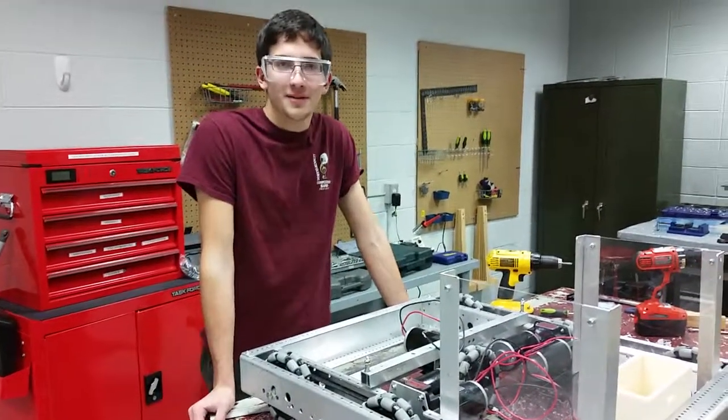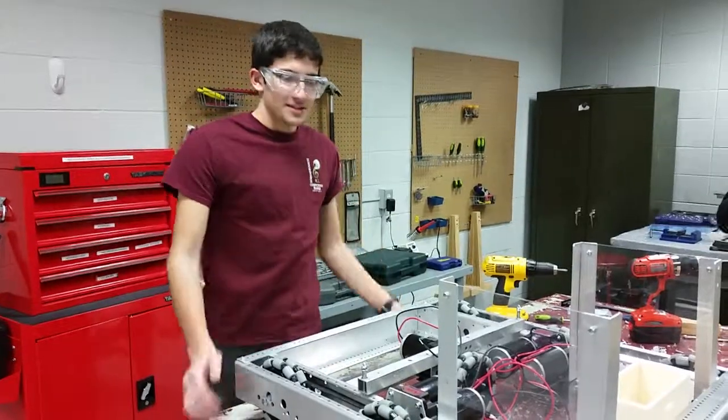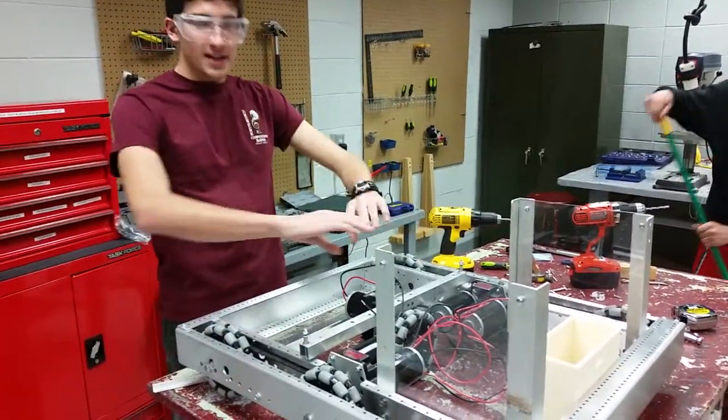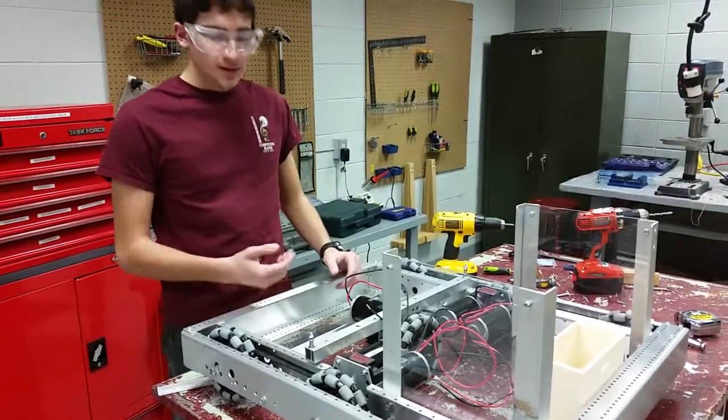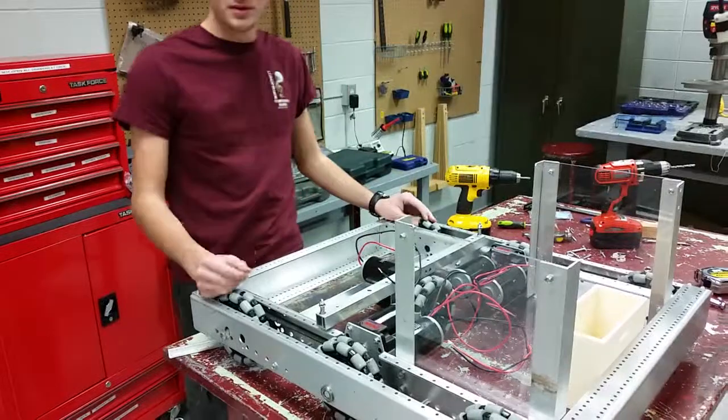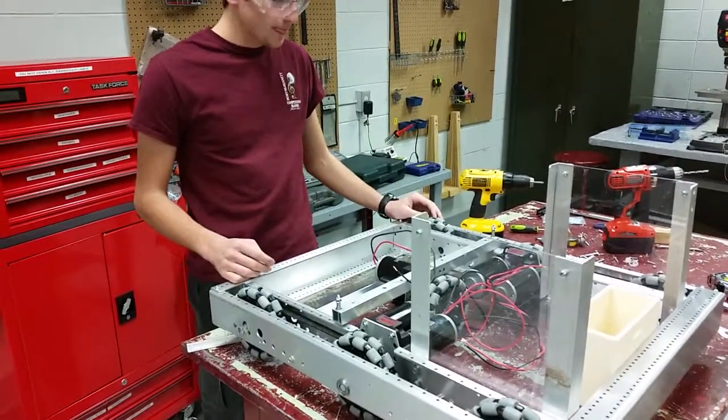Hello, I'm Chad Wolf from Team 4020. That's just an update on our robot. Last week we just had the general base. We've added plastic bottoms, we've got the sides, we've got the omniwheels all updated. They're all ready to go.